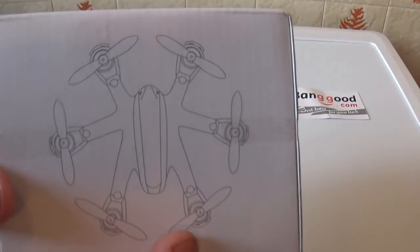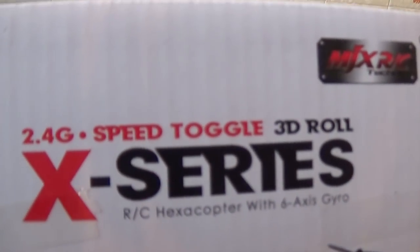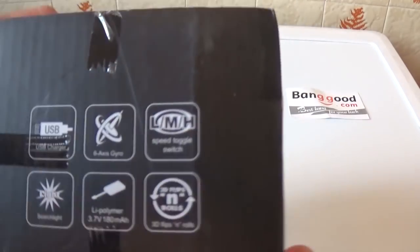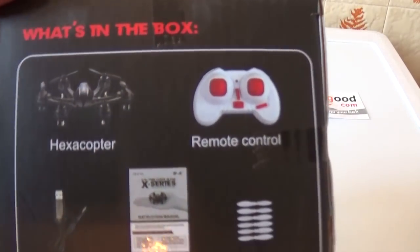We have a box with a micro hexacopter. We have a 3D roll feature, so we can flip it and jump it. We have a 2.4 GHz connection, a USB charger, and a gyroscope.